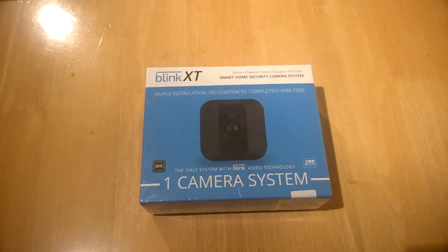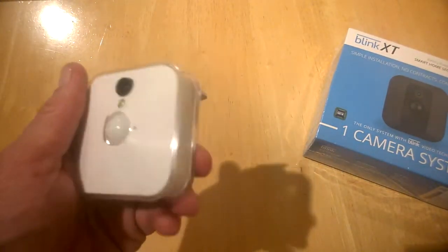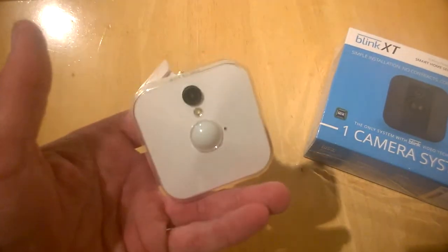Hello, this is Jim from TechBuzz and we're going to unbox the Blink XT. This is the next version on from the original Blink, which we still use here at home. It's pretty cool and it's been a couple of months with the same batteries, so battery life is pretty good.